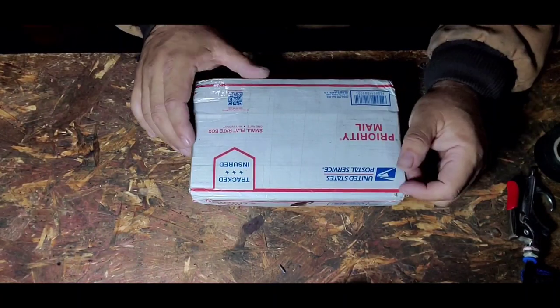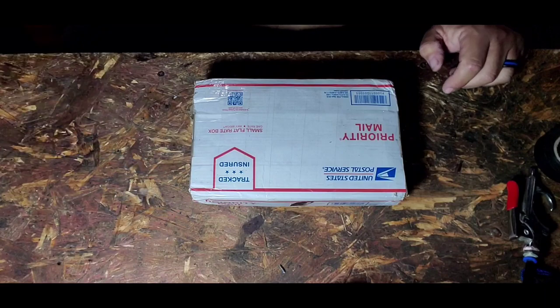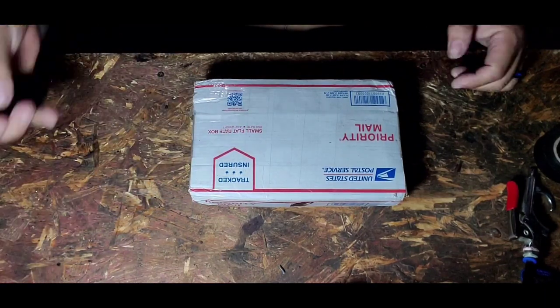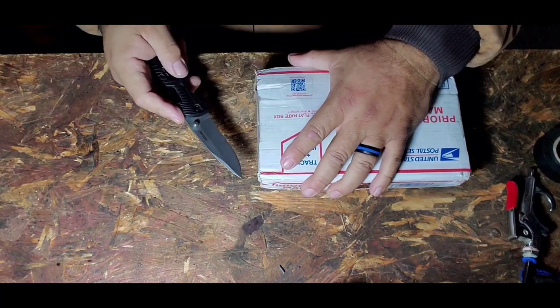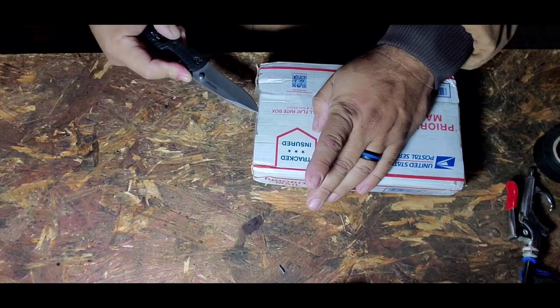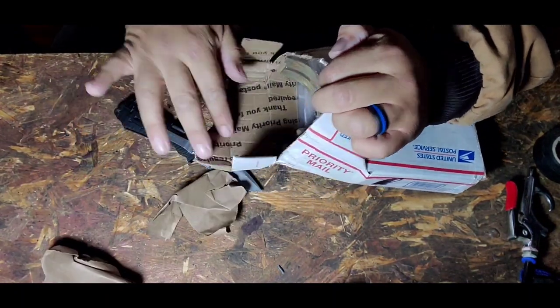Alright, good weekend — see what we're working with here. I found out that it's Rohde Fabrication, not 'roads.' Rohde Fabrication — R-O-H-D-E. Rohde? Yeah. We're just gonna go ahead and open this up and see what we got in here.